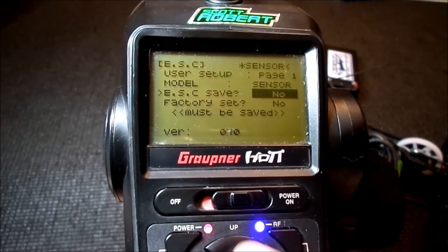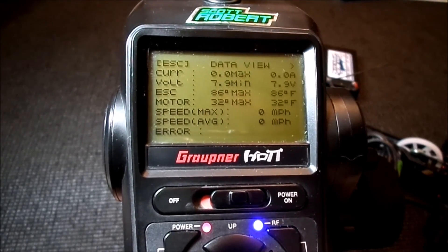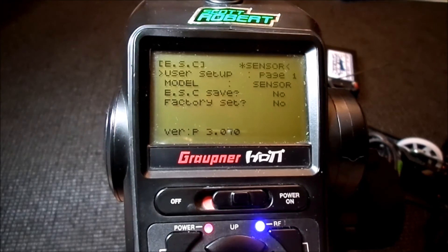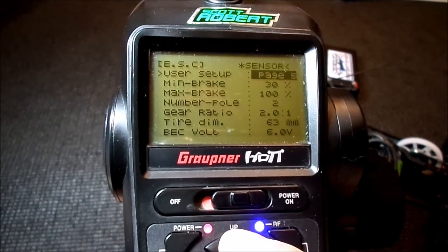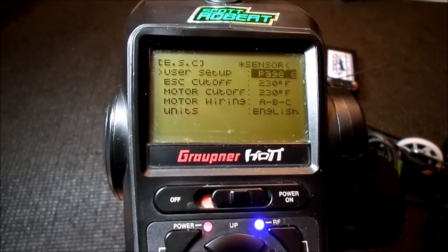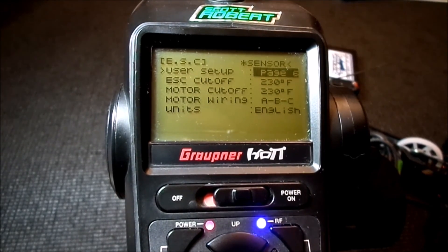I've made that selection. Now if I go back to page one it's going to ask me ESC save — arrow down to that and hit select, then hit the up arrow and select yes, and it is set. We're back at the data window. Arrow back over to see if the settings stuck, go back to the cutoff temperature, and you can see that it's at 230. So that's basically how you adjust your Graupner speed control using your Graupner radio. I hope this video was helpful as to the few hidden menu things you have to get into in order to get this to work. If you have any questions, please post them below and I'll do my best to answer them.